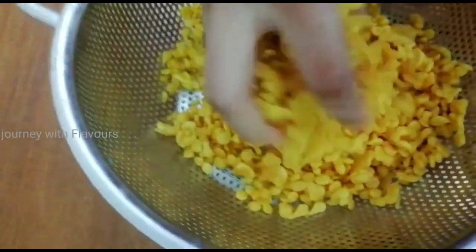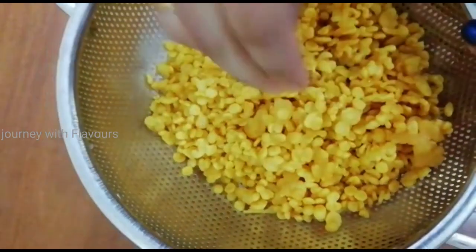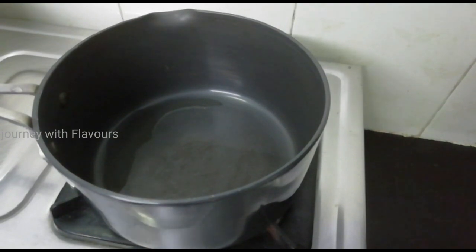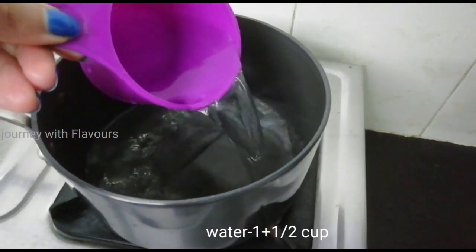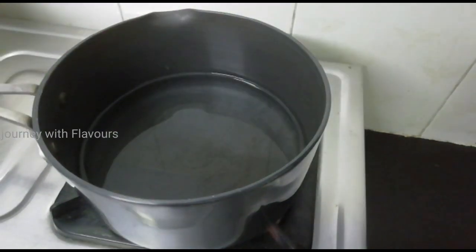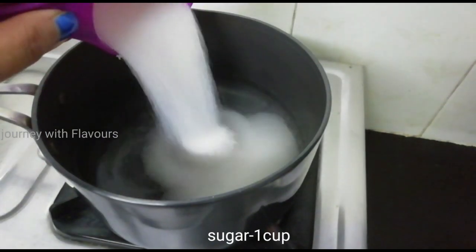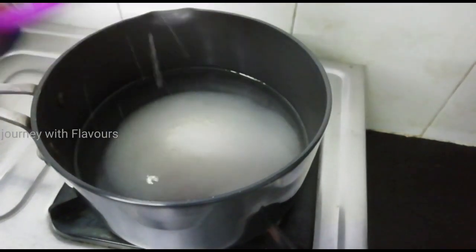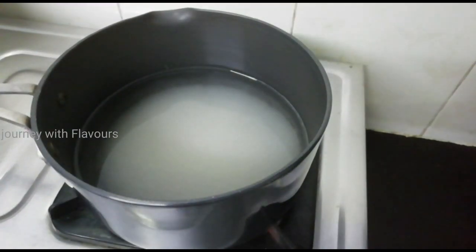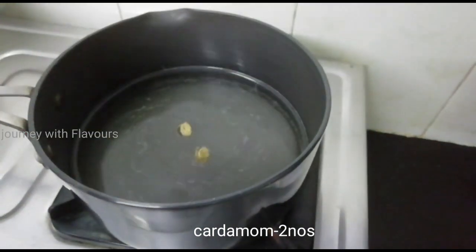Let's put some sugar syrup in the pot. Add 1 cup of pansari. Add 2 eggs to the pan.